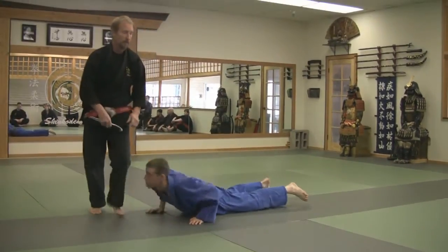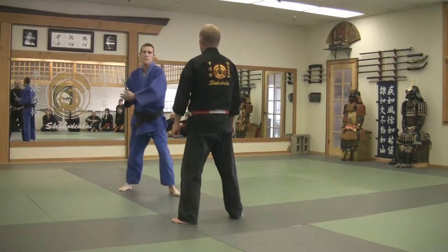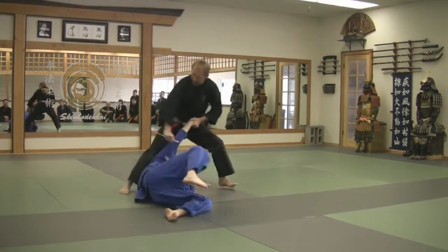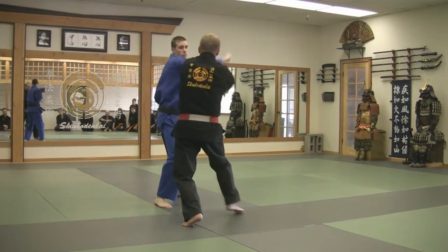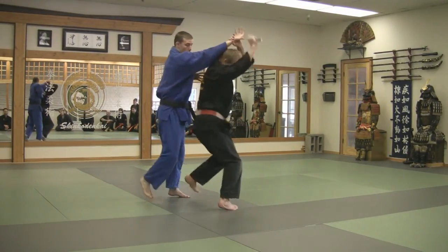All right. One more time, please. All right. Give it all out. Stop! Stop! Stop! One!